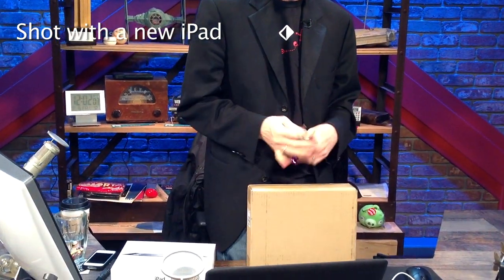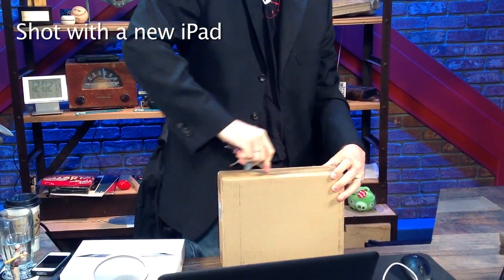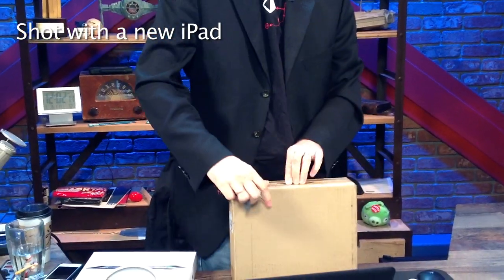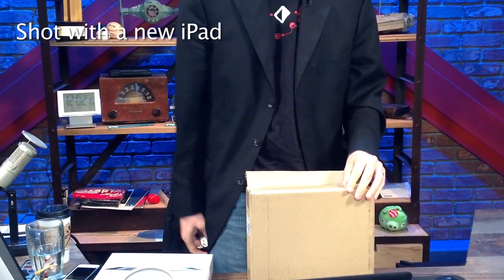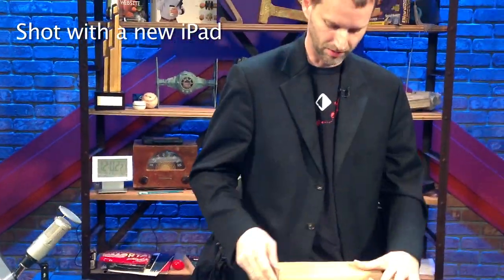I'm going to unbox with a key — my preferred way of doing it. It's an iPad, just as I suspected.